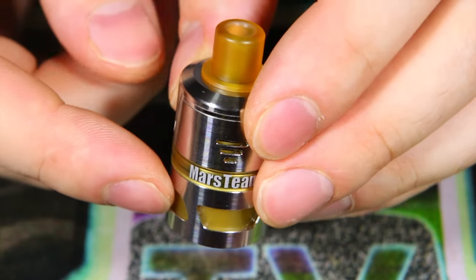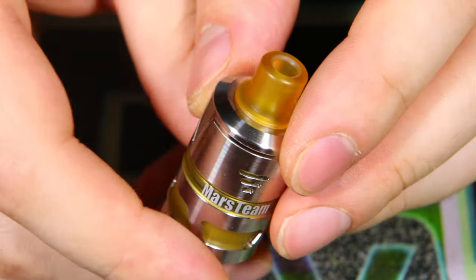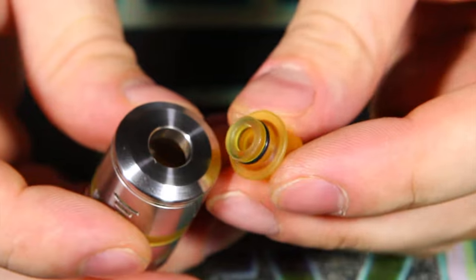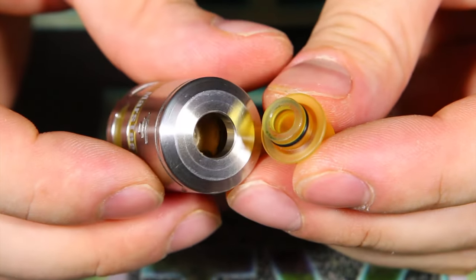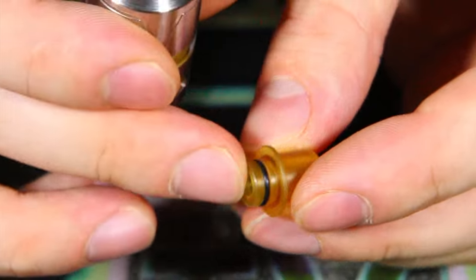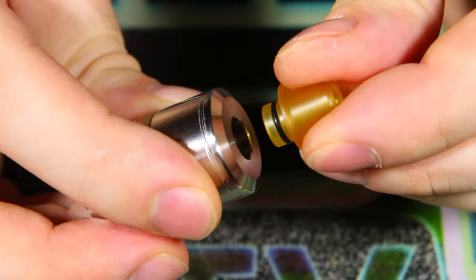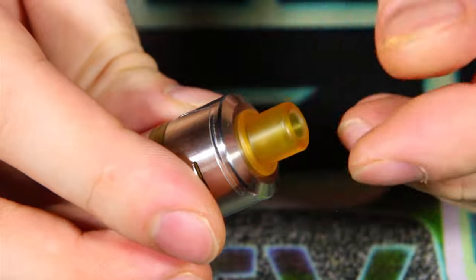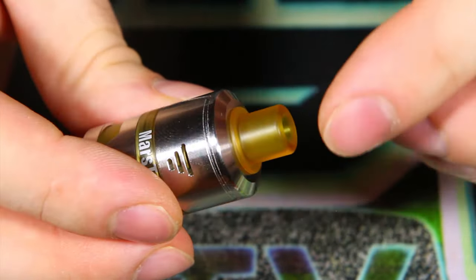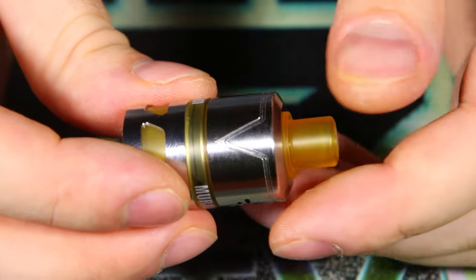The tank section, airflow section, and drip tip are all made out of what I believe is acrylic — it didn't come with any fact sheets so I'm uncertain on a few things. You can see the bore of the drip tip and the single o-ring. It's not the tightest drip tip I've ever seen — I'd definitely avoid picking your mod up by the drip tip. A dual o-ring on there would definitely do the trick.